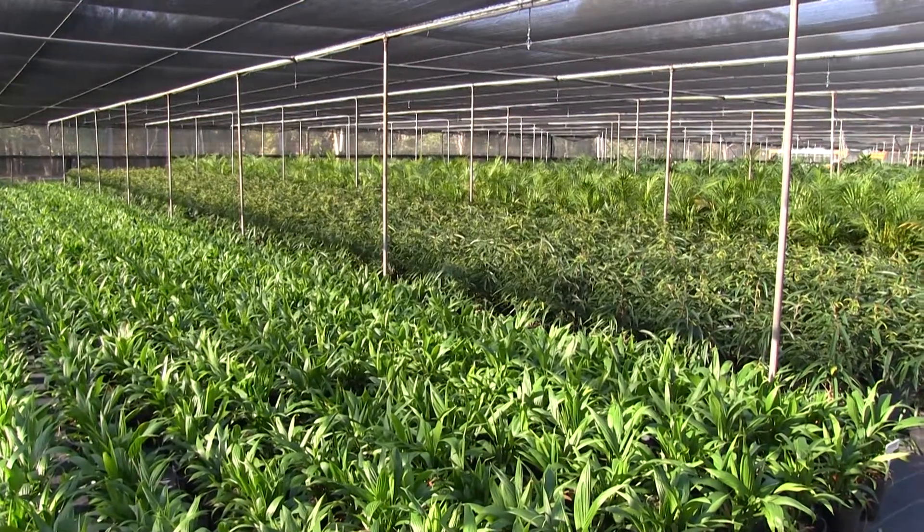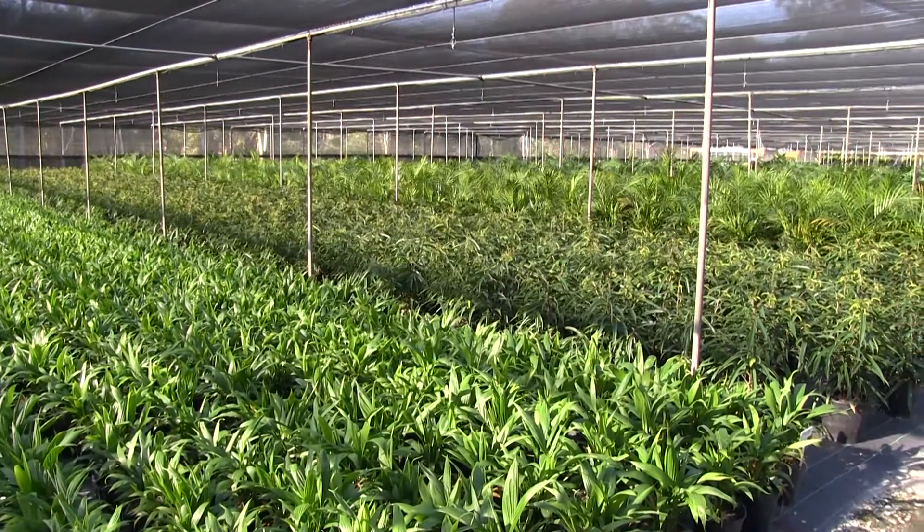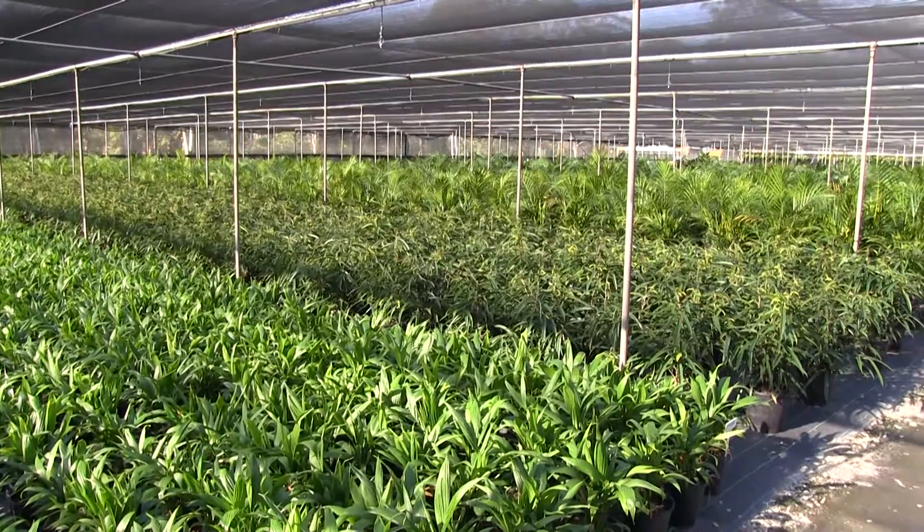The ability of a growing media to take up water effectively once it is dried out is critical to the growth of plants and the ability of media to become wet again. This is known as wetability.